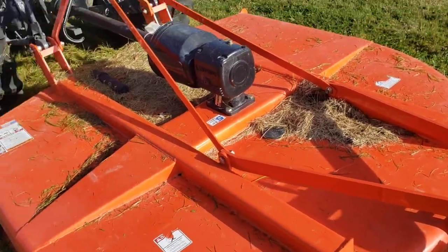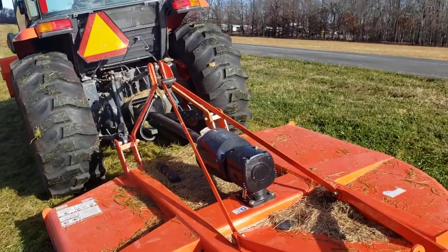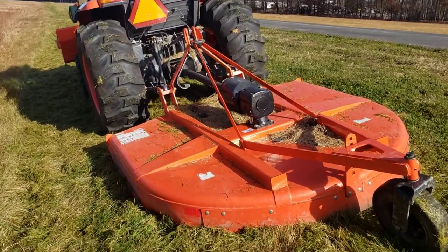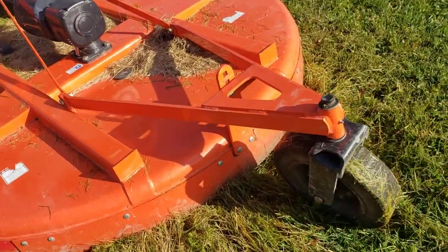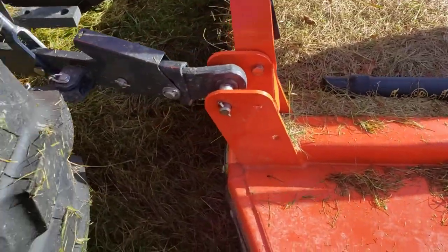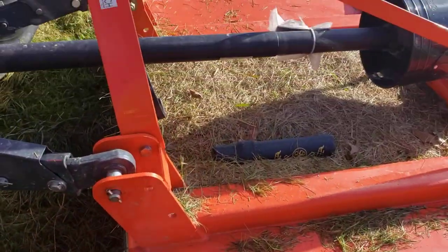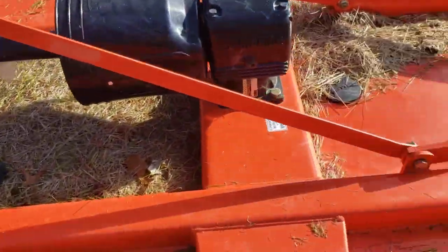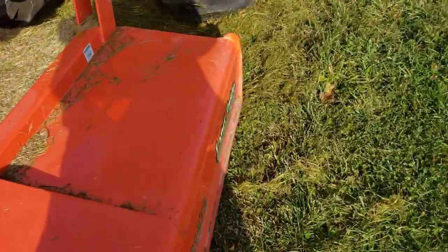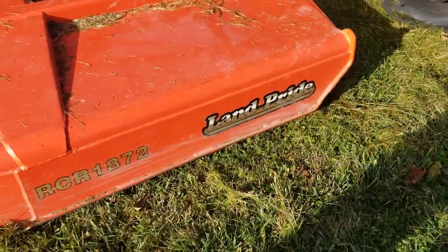All right, this is Totally Tractors. Today I'm using a L6060 — it's the Kubota — and we're using a brush hog here. I believe it's Land Pride, or it's got the quick hitch. It's made by Land Pride. So that's what we're using.